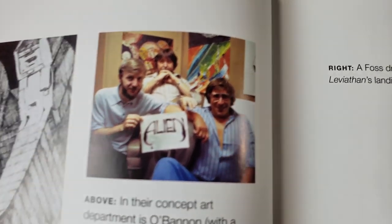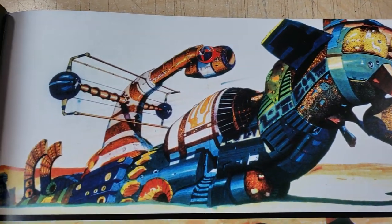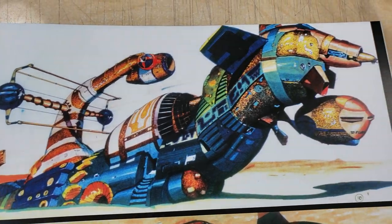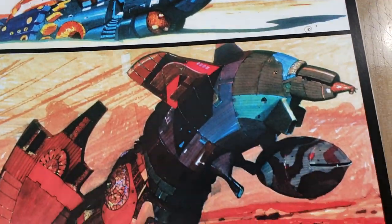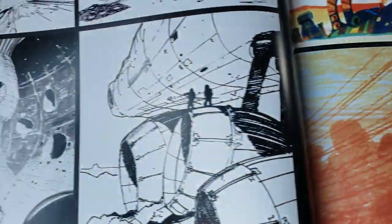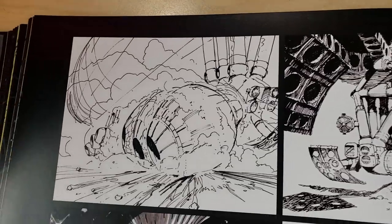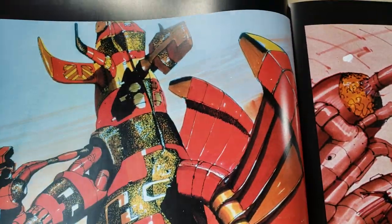There's Dan O'Bannon, Ron Cobb, and Chris Foss. These are really colorful — that's actually a pretty cool design. There's so much art in this book. The flip-through I saw, I didn't see any of this stuff — I had no idea this was in here. This is great.